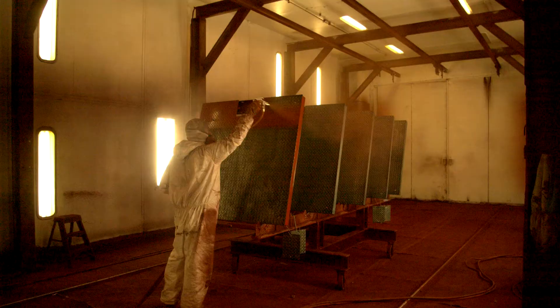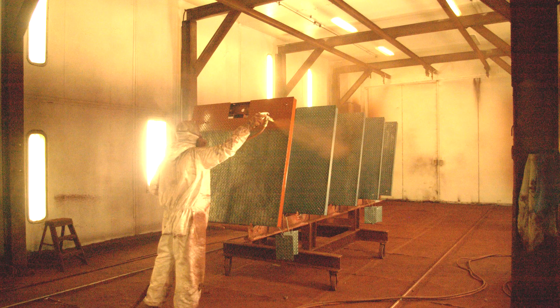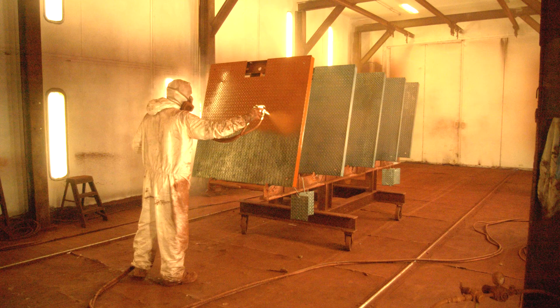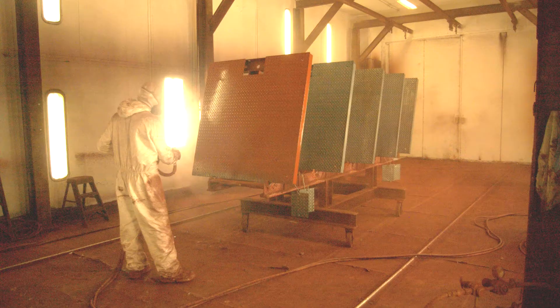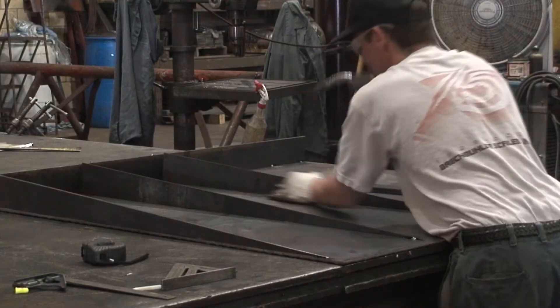The floor scale area is conveniently located next to the paint booth, so each scale can be finished with a standard, durable, two-part epoxy coating. Along with the two-part epoxy coating, other popular finishes include brushed stainless steel, powder coating, galvanization, and coal tar.